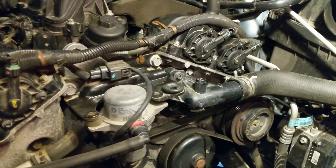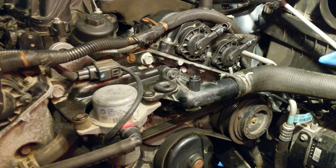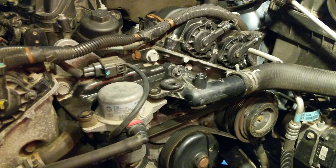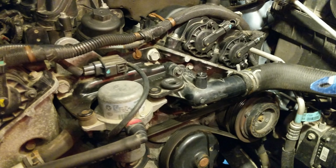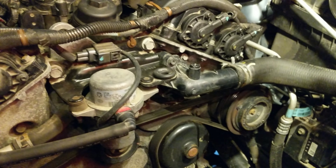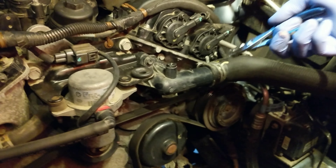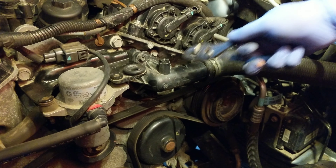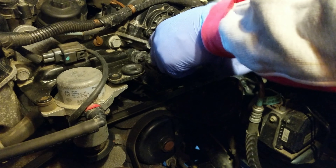Now we're going to remove the thermostat. With the air intake tube out of the way, all we have to do is pinch the clamp and remove the two bolts. You'll want something to catch the coolant unless you've already drained it — I'm doing a coolant flush at the same time, so I took care of that. It's going to take a lot of elbow grease to get the tube off the thermostat.